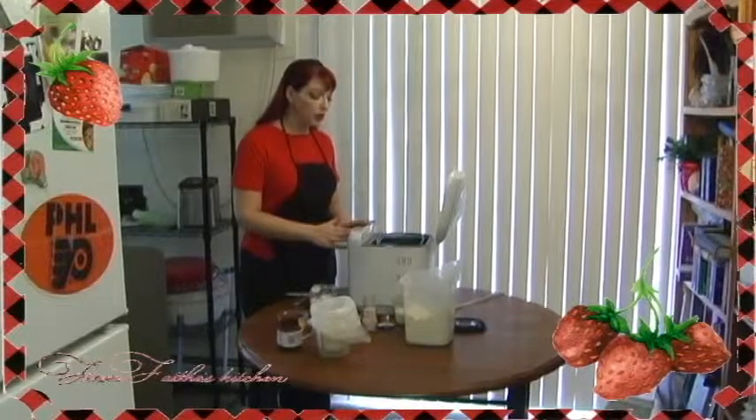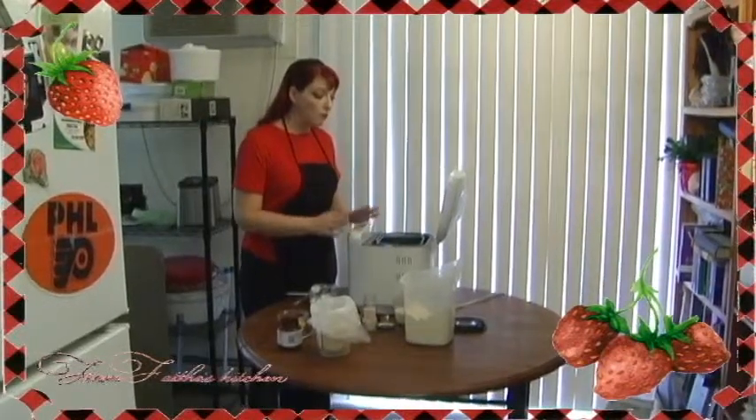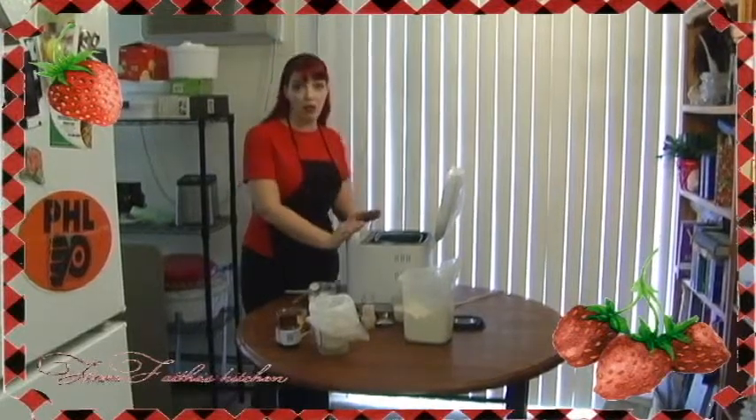I've been making bread since I think I was about seven or eight years old and it was the first thing that I ever learned how to cook. But nobody ever has time to do this and so I like to use my bread machine.